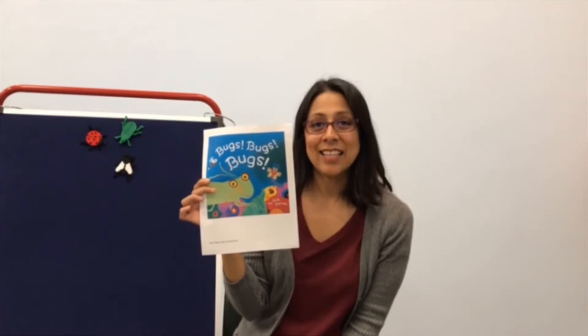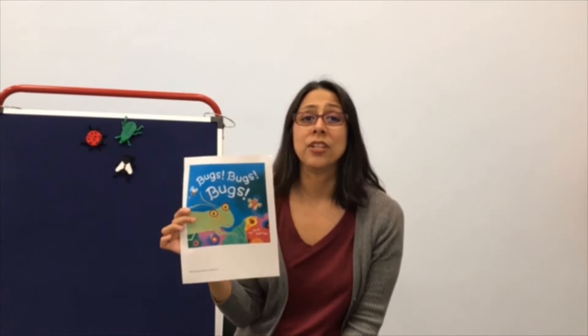In the book Bugs Bugs Bugs you will see a butterfly, a ladybug, a daddy long legs, a grasshopper, a caterpillar, bees, ants, and a roly-poly. At the end of the book there's a really cool chart that you can compare bugs and remember cool facts about them.